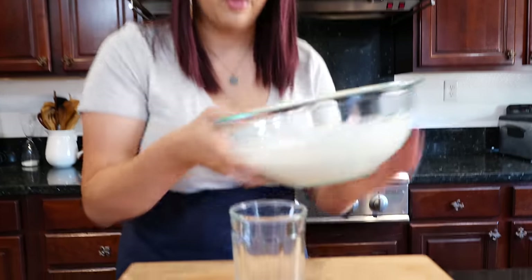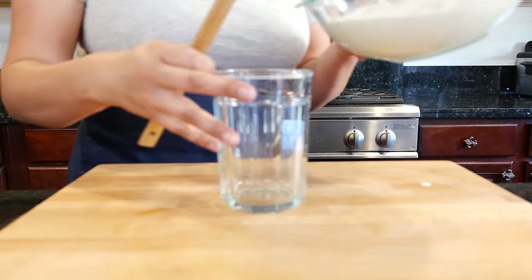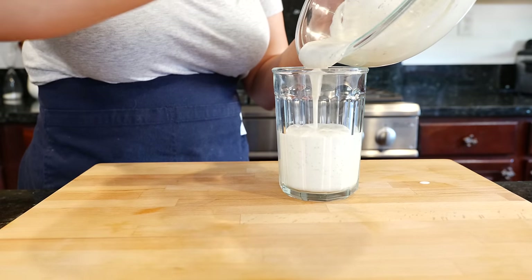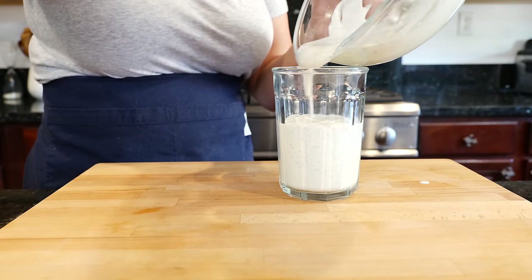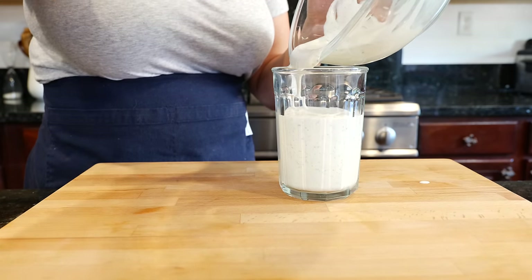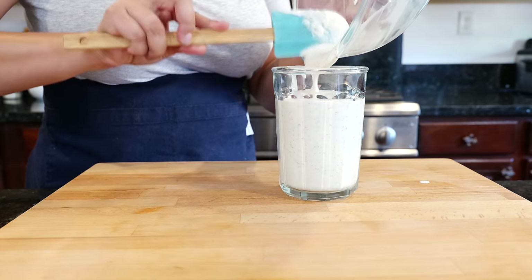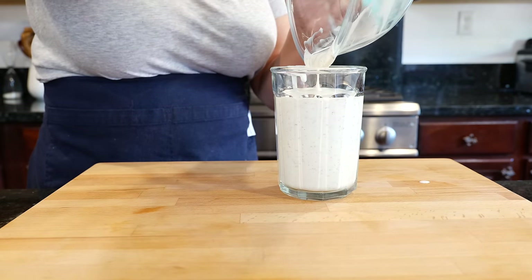Now it's time to pick what container you're going to put your ranch in. If you recycled your bottle from your favorite ranch, make sure you wash and dry it well, then add it. I'm going to use this cup with a good seal that I got at Costco. Make sure you're using a clean spoon every time — don't double dip. Well, not for this anyway.